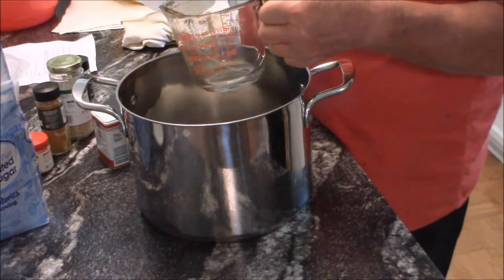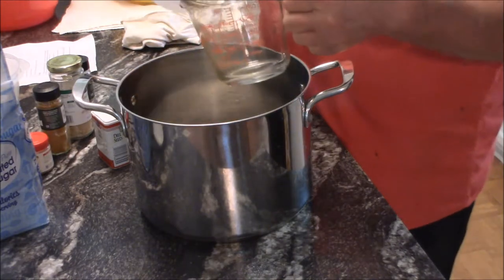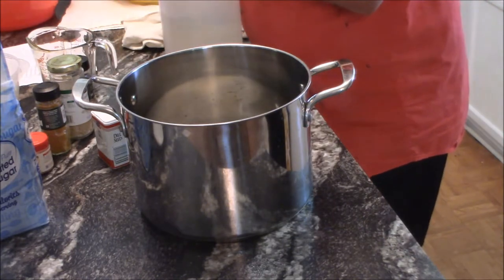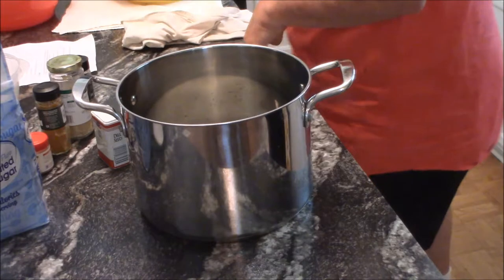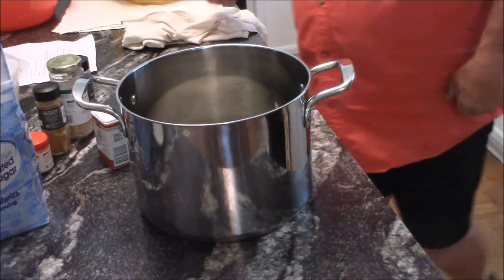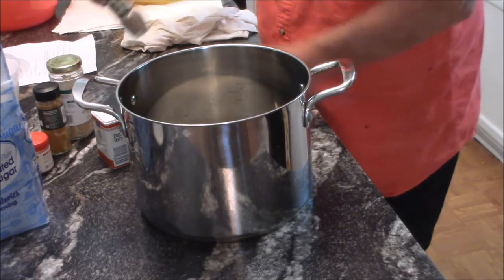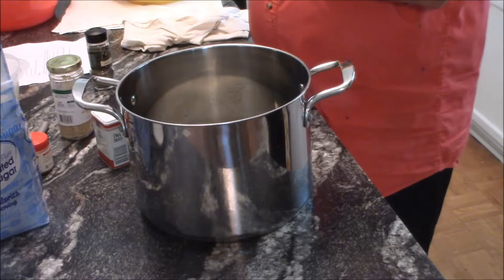Because of the double dose, we need six cups of vinegar — the recipe calls for three. We'll also add some water. Now for the spices: we need a full teaspoon of turmeric, which we'll add in. Then four teaspoons of celery seed — the recipe calls for two, doubled to four.